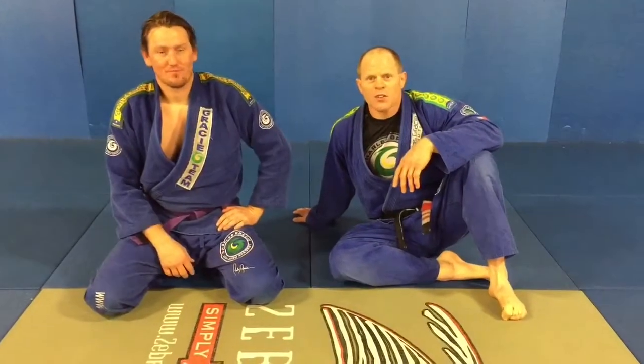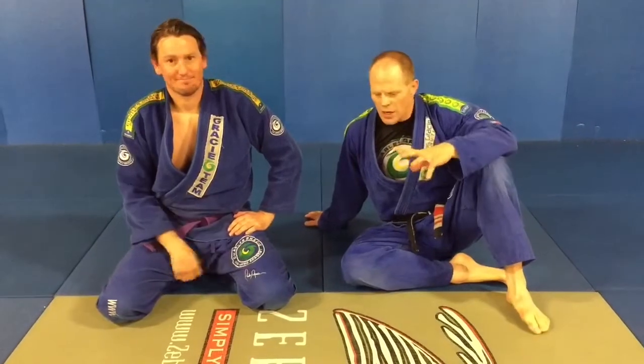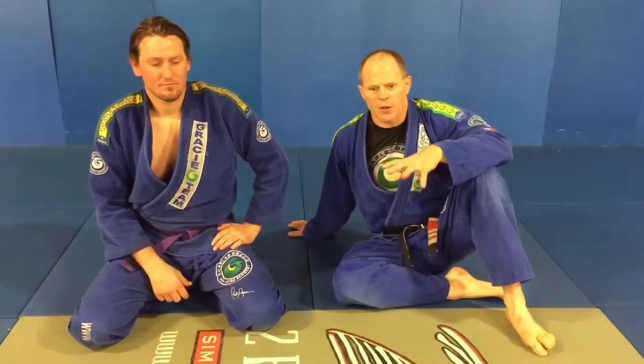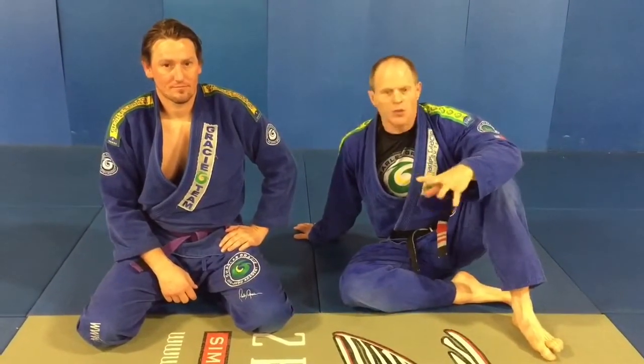Hi guys, Gary Gray here again, Charles Gracie Academy, Reno. I've got Robert today and I'm going to go over a couple of arm trap things from cross side, and also go over that little mouse trap scenario for Kimuras and Americanas to trap the arm — a couple of tricky little leg things.